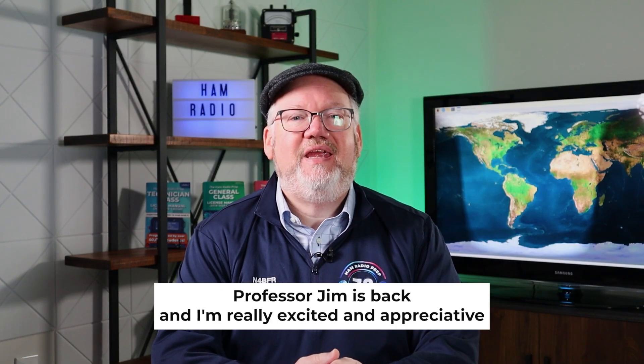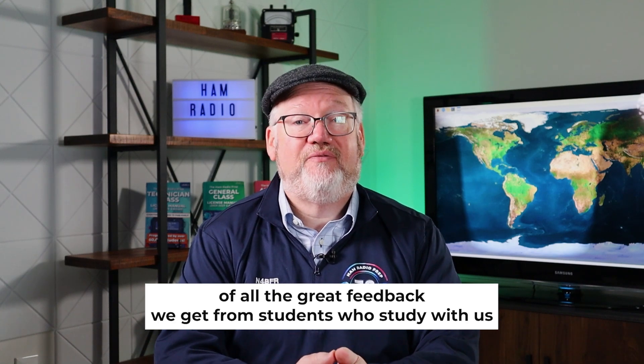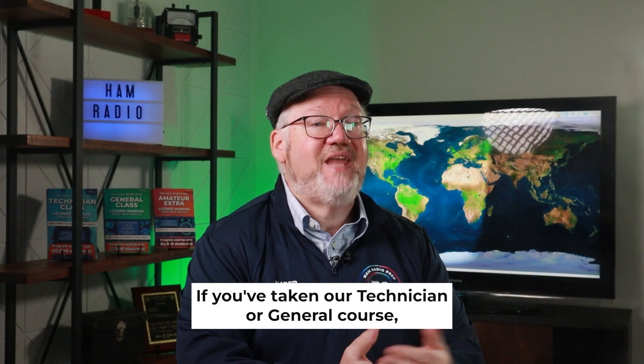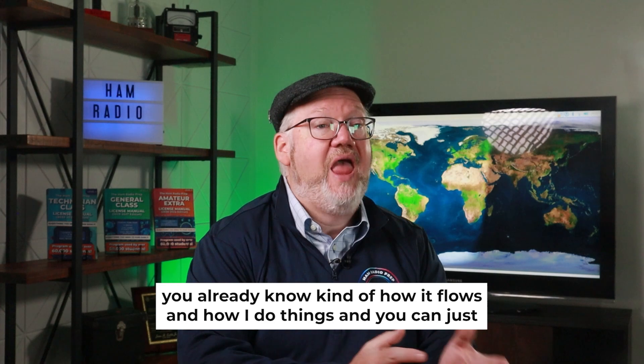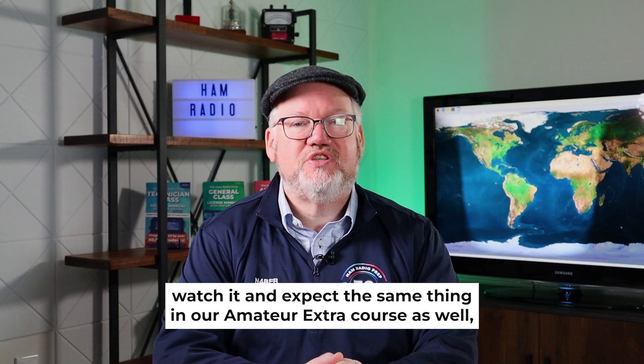Professor Jim is back, and I'm really excited and appreciative of all the great feedback we get from students who study with us. If you've taken our Technician or General course, you already know how it flows and how I do things, and you can expect the same in our Amateur Extra course as well. So go ahead and give it a try.